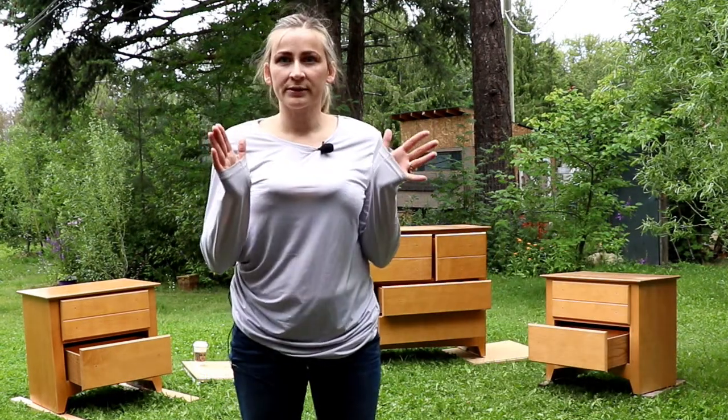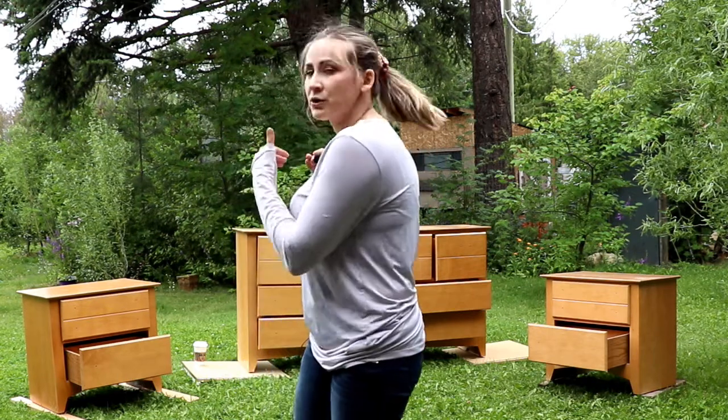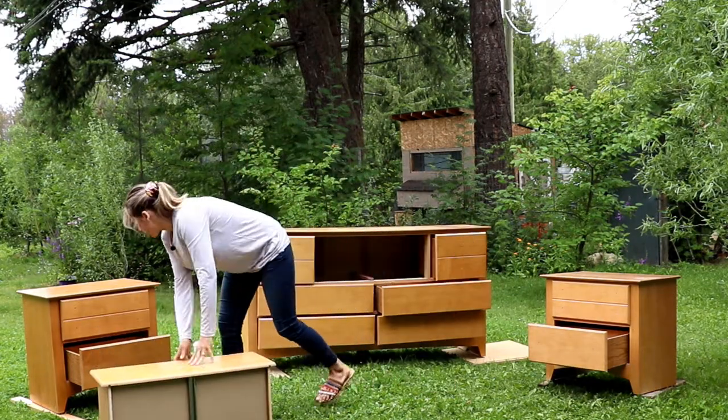And also when it's clean it's easier to apply. All our surfaces are clean and basically ready to paint. But first we need to take the drawers out — just put them aside.